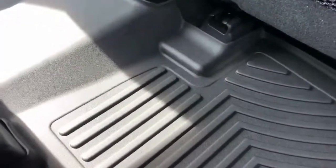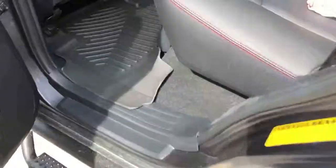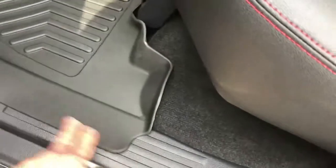If you're thinking about WeatherTech or even the Huskies, I'd say these are pretty on point. Pretty good. It's got a longer lip than the WeatherTech — that's why people are going with these.